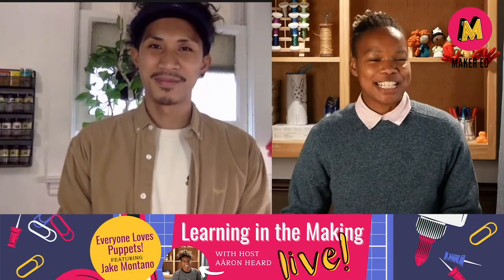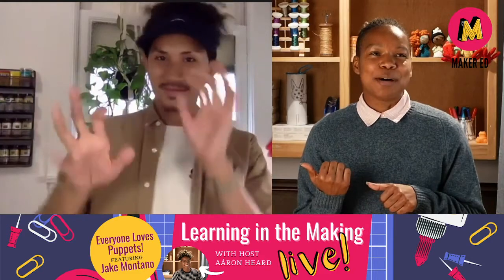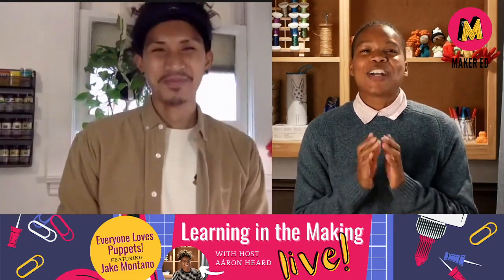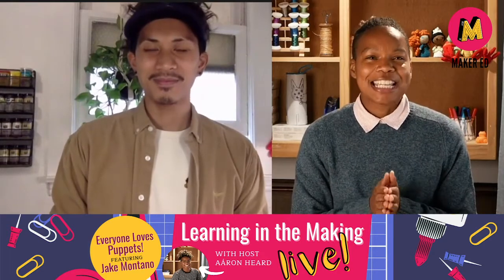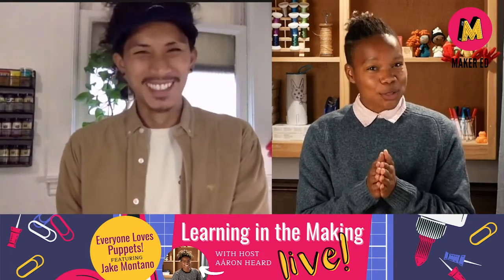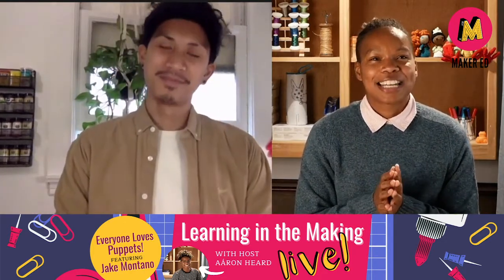We are going to travel back in time a little bit to a past not so far away, where in December Jake and I both unplanned wore turtlenecks and made our puppet prototypes. So let's check that out.